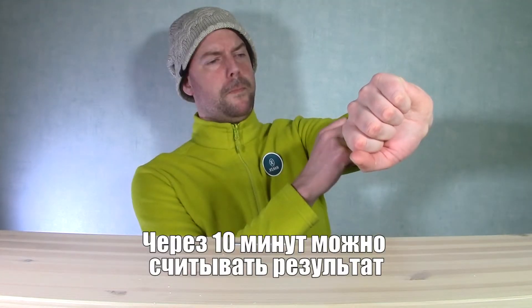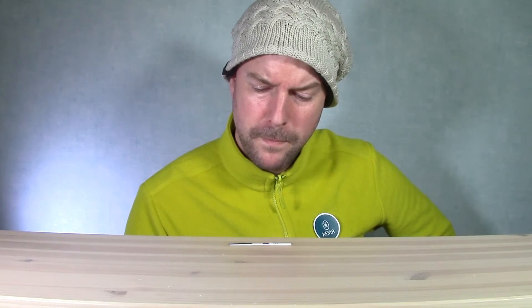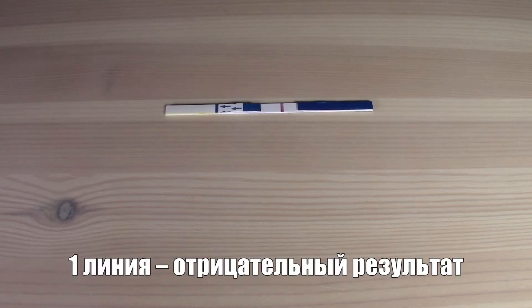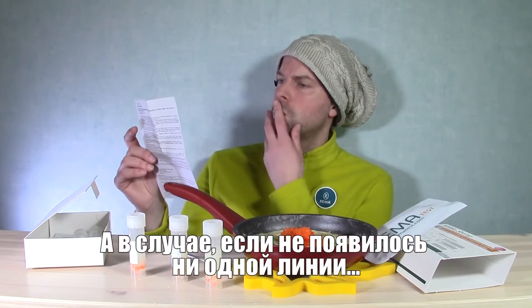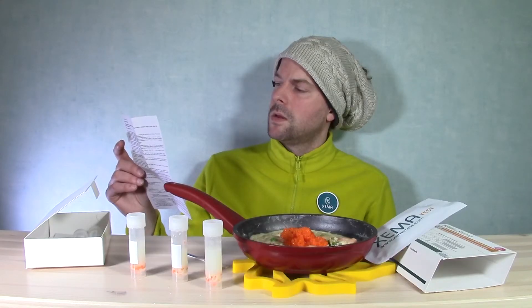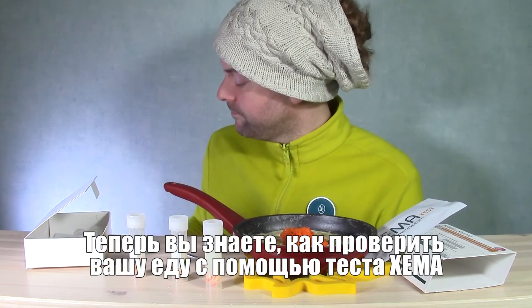After 10 minutes you can read the result. There are three options: two lines appearing means a positive test result, one line means a negative result, and in case of no lines appearing, check the procedures and try again. Now you know how to test your food with Xima Test.